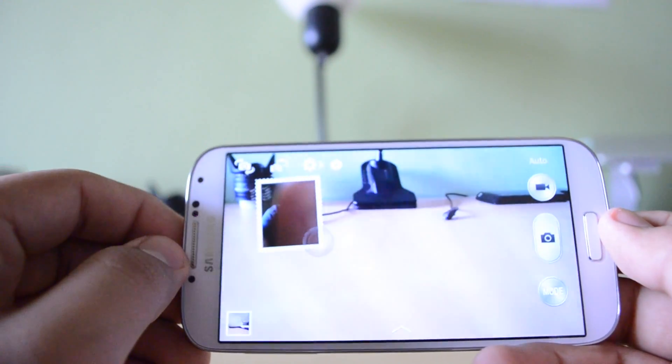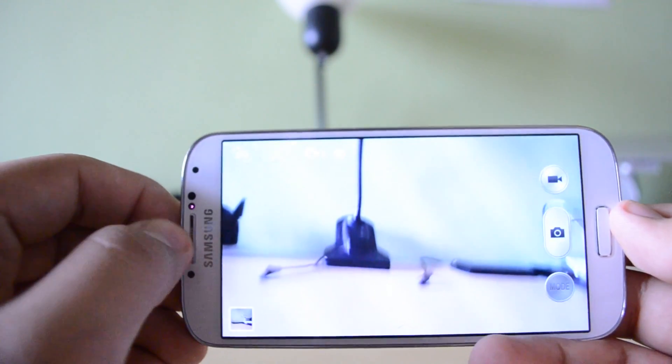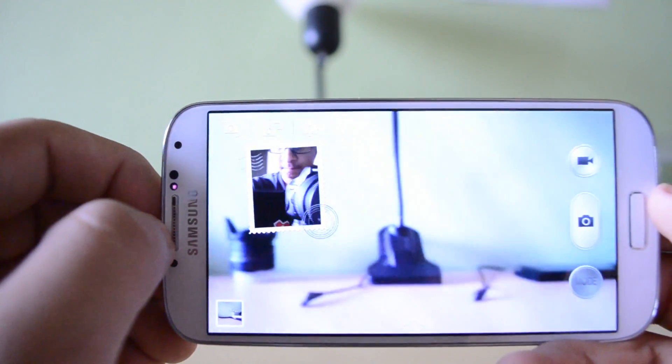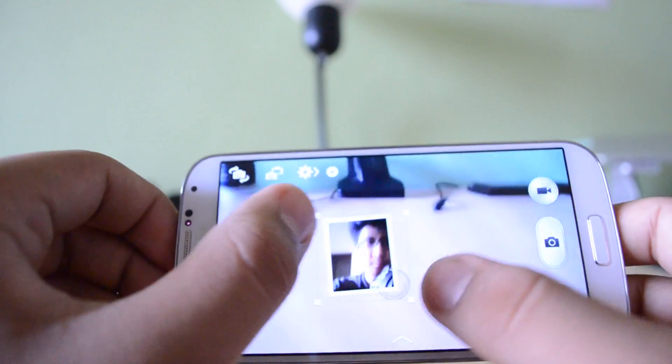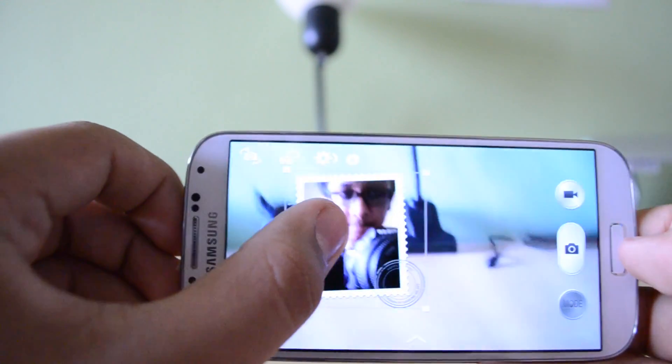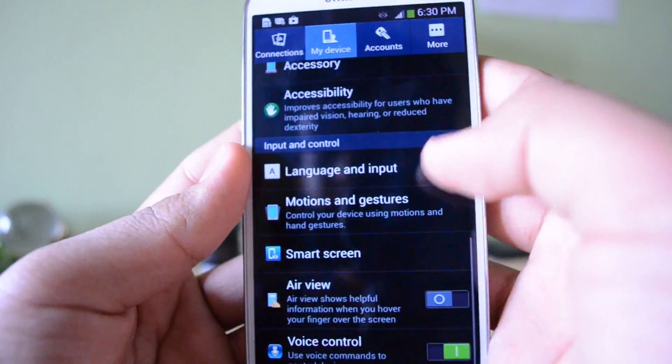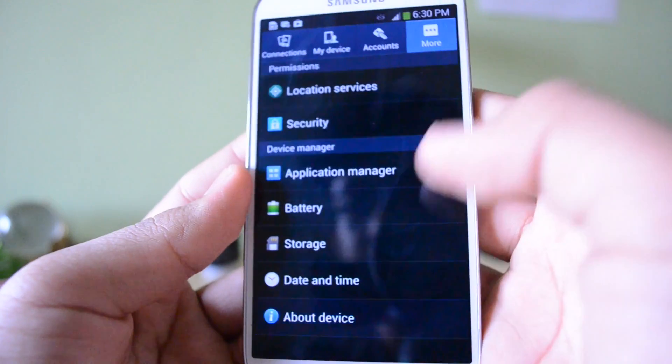The camera also has certain very interesting features, such as the dual shot mode, which I'm about to show you here — it actually lets you make use of both the front and back camera simultaneously in a little stamp version, where it records simultaneously. You can take a picture like this, and I do see how Samsung deems it useful if you want to take a picture with your friends and you're behind the camera.